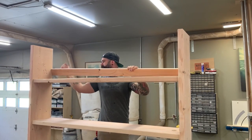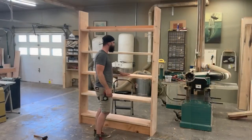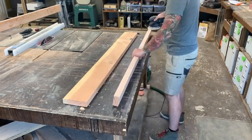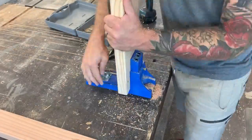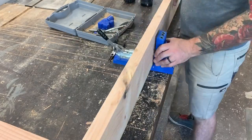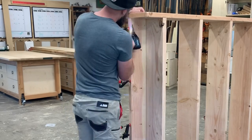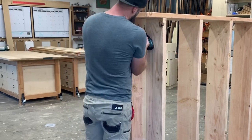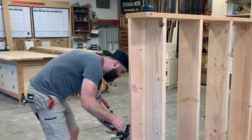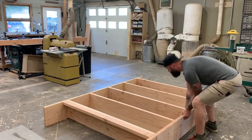We're also going to put a piece on the top. This will also prevent racking and give us a nice nailer we can use to attach the entire shelf to the wall. We pre-sand all of our pieces — I like to sand as I go because it makes life easier when we get to finishing. Then using a pocket-hole jig I throw a few pocket holes in both the top and bottom piece so I can attach them from the inside and you won't see any fasteners on the outside.